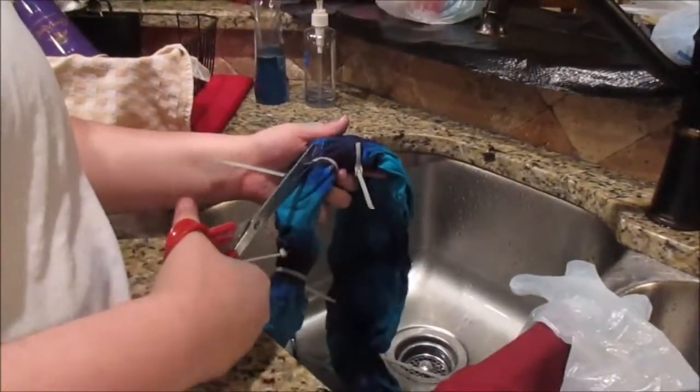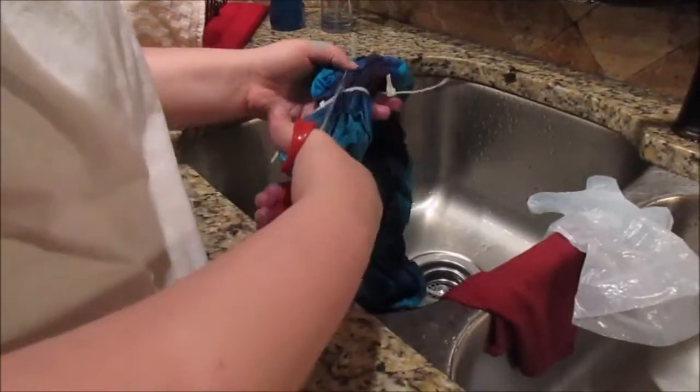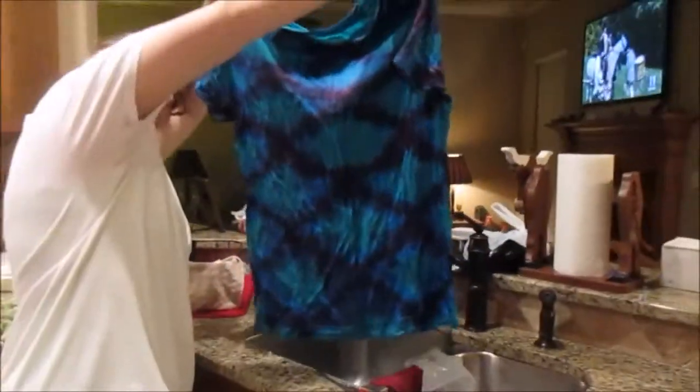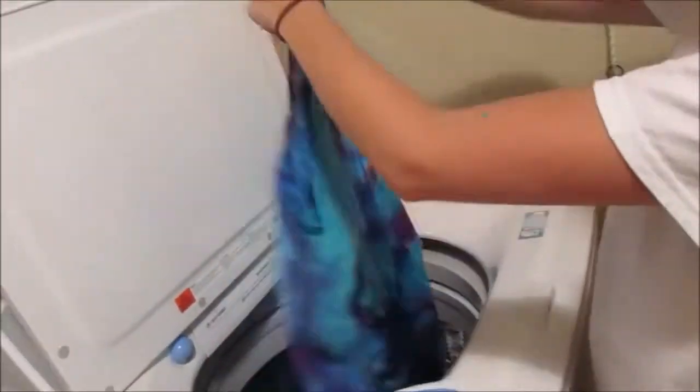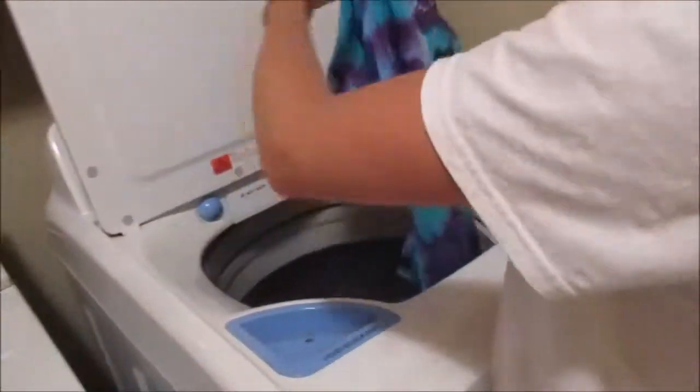Here is another shirt that we did with different colors so you can see the difference. Again, depending on the kit you have, it depends on how you wash it — this one we had to wash in hot water with a little soap. This is the next day: Tyler is modeling it for me and I zoomed in so you can see all the colors.